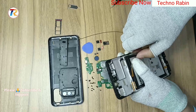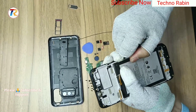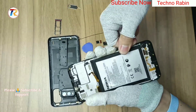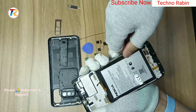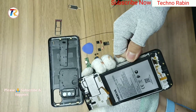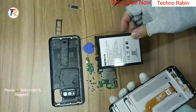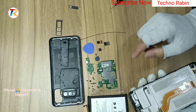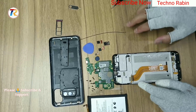Remove the 4,850 mAh battery. Thanks for watching the Nokia G11 Plus disassembly video. Please subscribe to my channel.